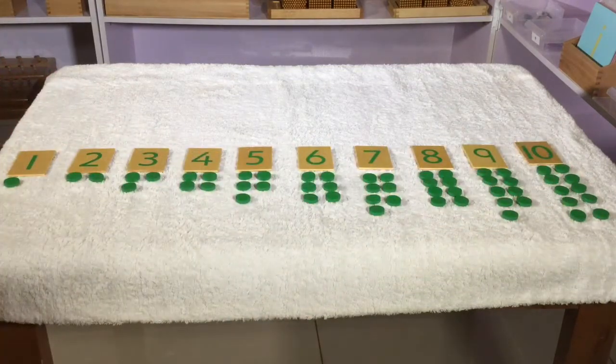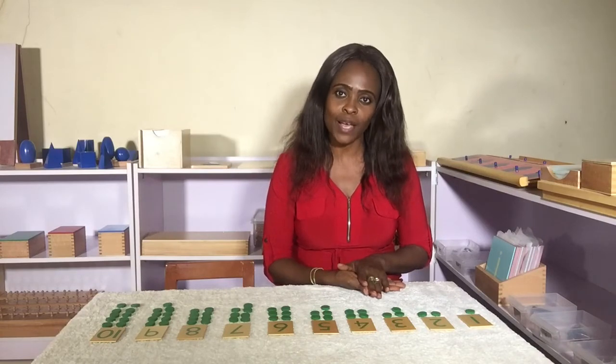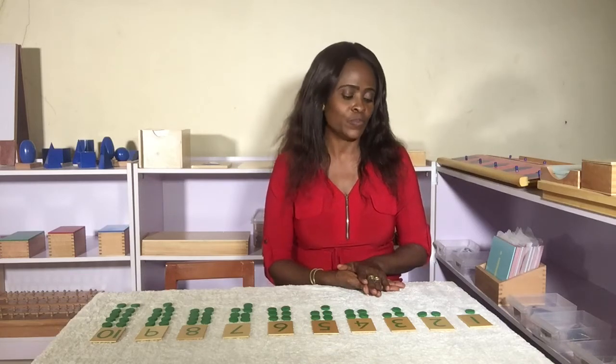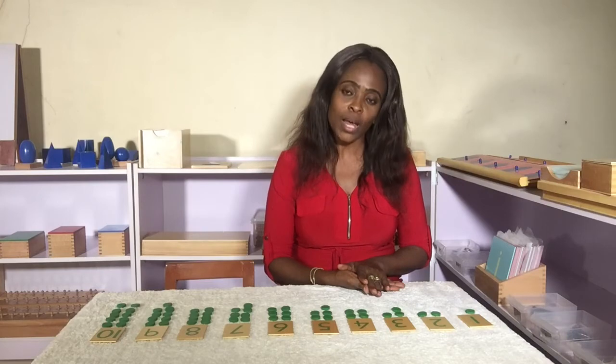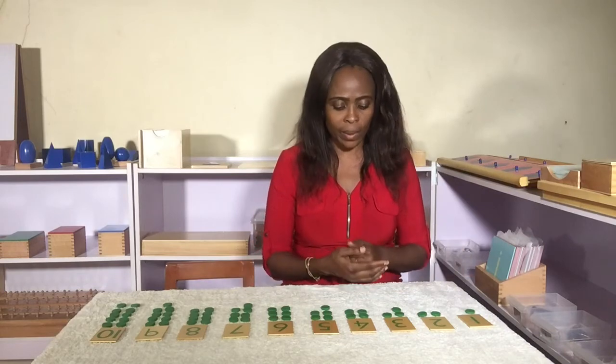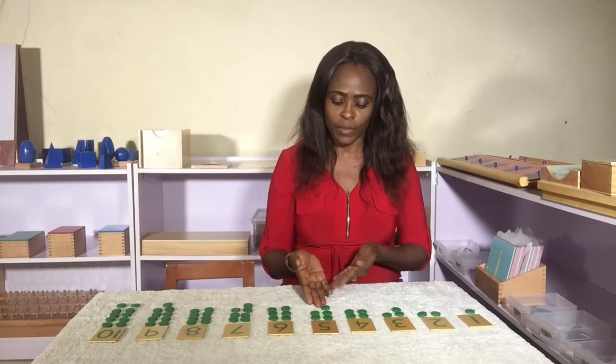So we now introduce the concept of odd and even numbers to the child. We say to the child: numbers without partners are called odd numbers, while those with partners are called even numbers.